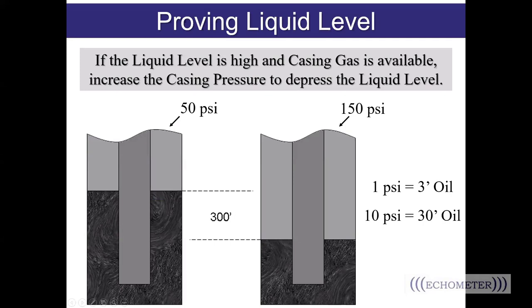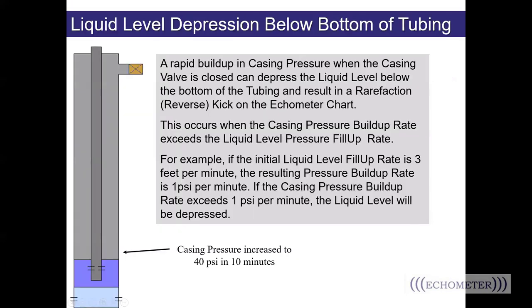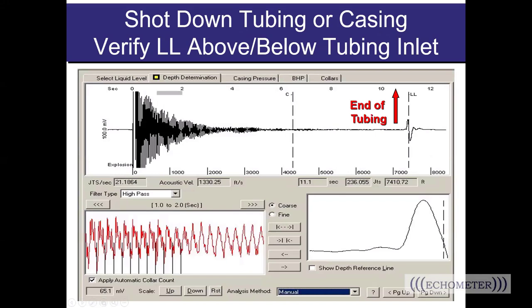If the liquid level is high and casing gas is available, increasing the casing pressure will depress that liquid level. A general equation you can use: 1 PSI is approximately equal to 3 feet of oil. So if you start out with 50 PSI on the casing and increase it to 150 PSI, a 100 PSI increase would move the liquid level down approximately 300 feet. If your liquid level is already near the end of the tubing and the casing pressure is building up quickly, wait too long and you might see an up kick at the liquid level rather than the expected down kick — that just means you pushed the liquid level down below the end of the tubing. A shot of the liquid level just below the end of the tubing shows a big up kick from the increase in area past the end of the tubing, with the liquid level being the downward part of that kick immediately after.